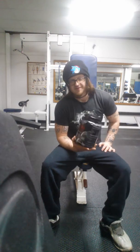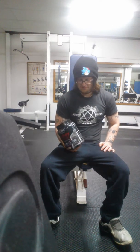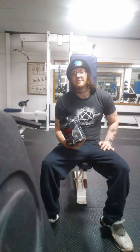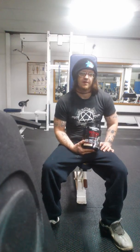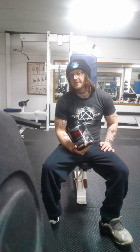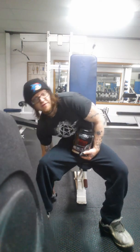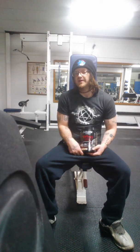Seven grams of BCAAs — yeah, that's pretty good. It's got a lot of good stuff in here for you. I drink two a day — I drink one before I come to the gym, and one after. And sometimes I'll drink another one during the day, and probably one before bed.